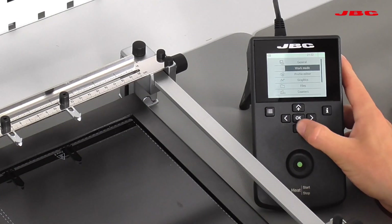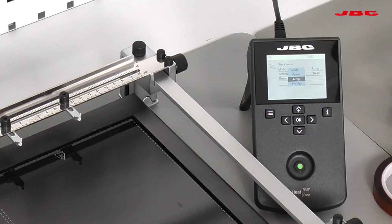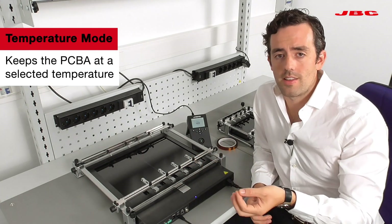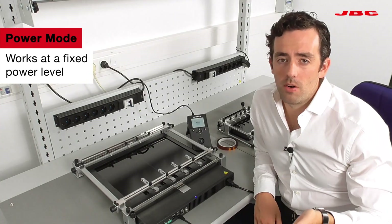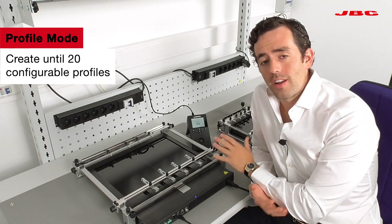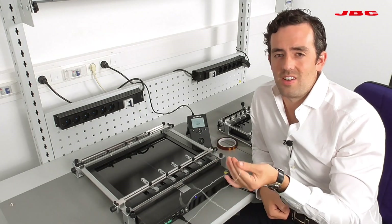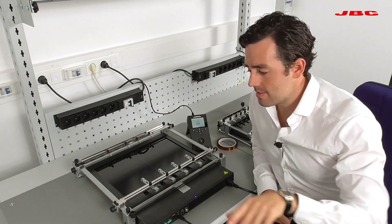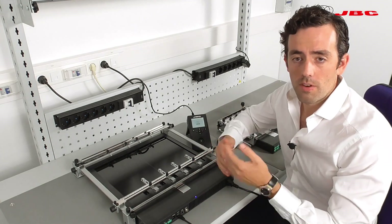This heater has three different modes: temperature mode, power mode, and profile mode. Temperature mode lets you select and control the temperature precisely. Power mode lets you select a set amount of power output. Profile mode lets you create up to 20 profiles. You can also use the teaching mode within the profile mode to replicate the same profile again and again without needing a thermocouple.